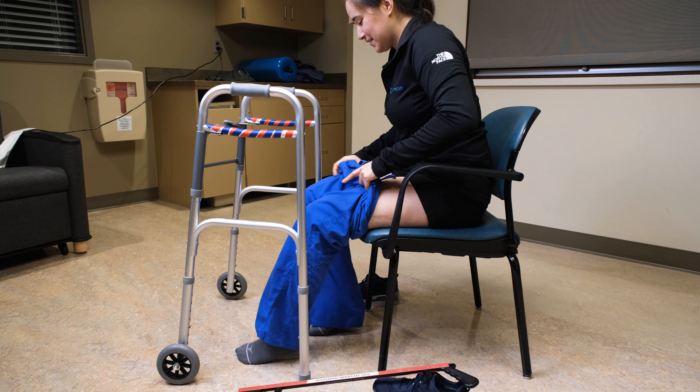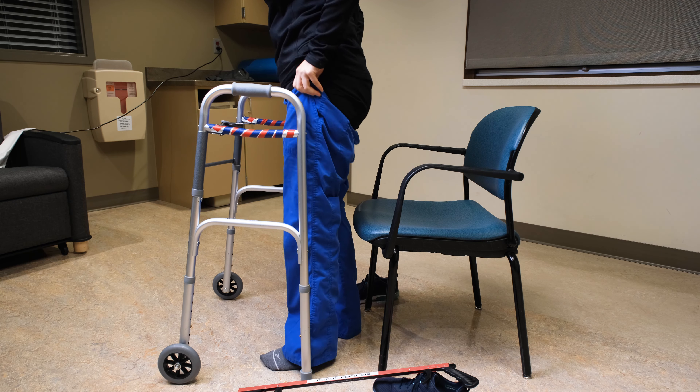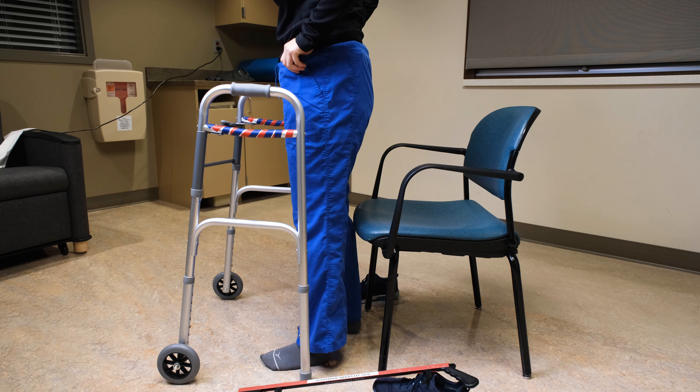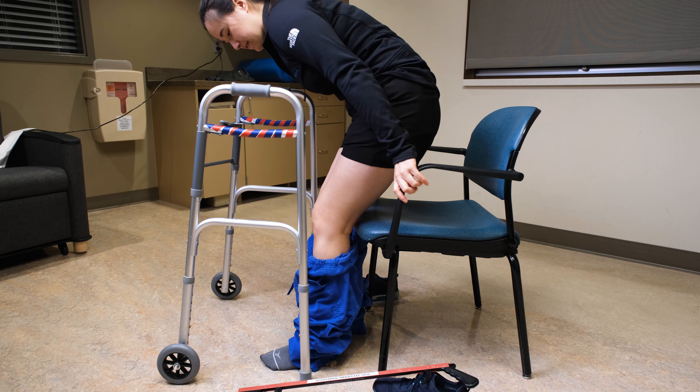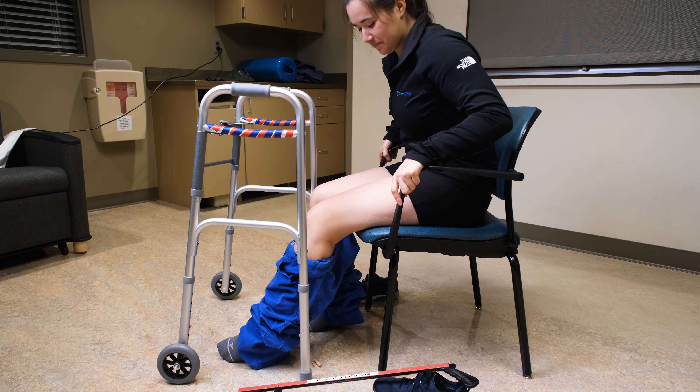Slip the garment over your non-affected leg, then the other. Use your reacher to pull it up over your knees. Stand up and slip the garment over your hips. Sit down to zip or button the garment.